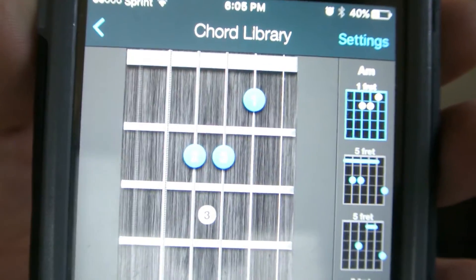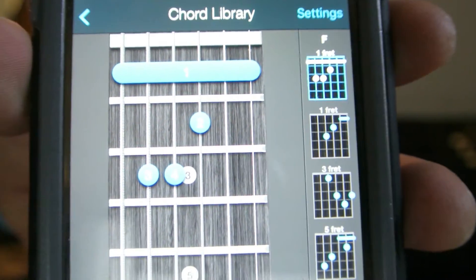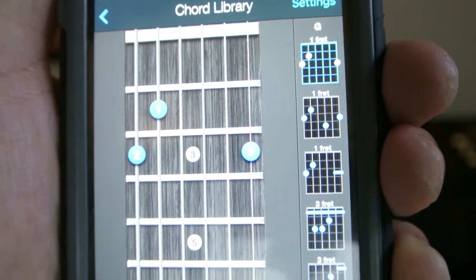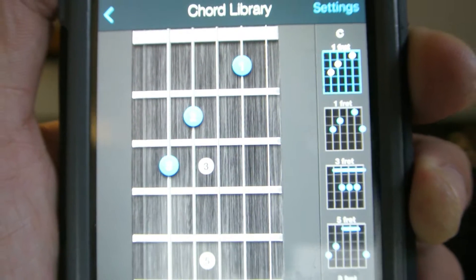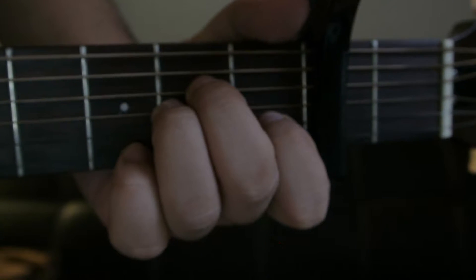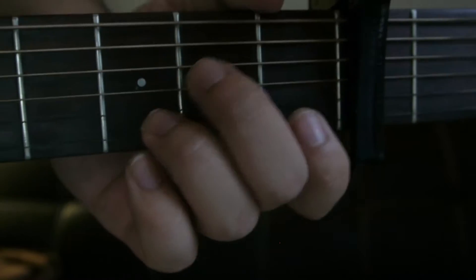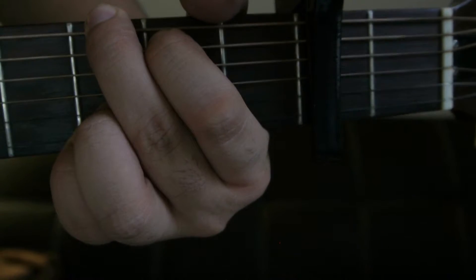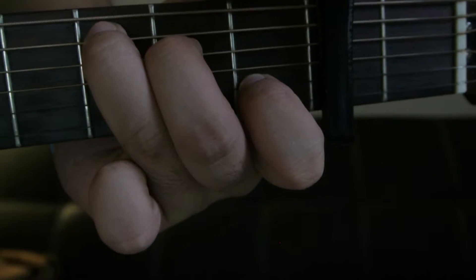Our first chord is an A minor. Then we have an F major. We have a D minor. We have a G major. And finally we have a C major. A minor. F major. D minor. G. And C major.